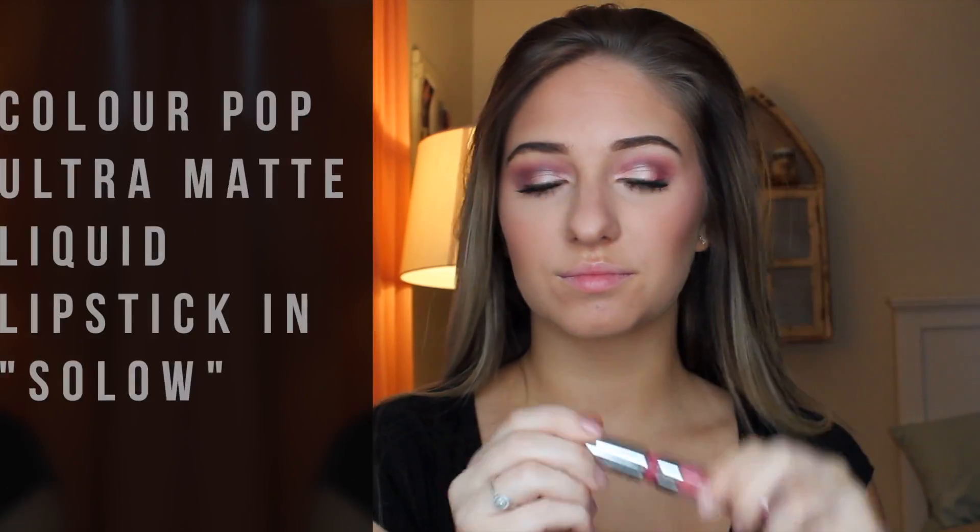For my lips, I'm using ColourPop's liquid lipstick in the color Solow. I love their liquid lipsticks — they're my favorite right now and they're super pigmented.